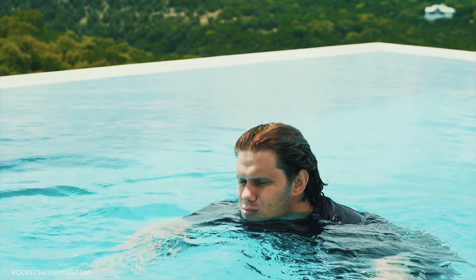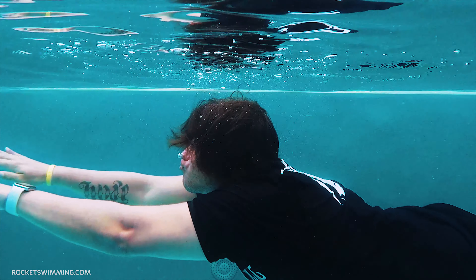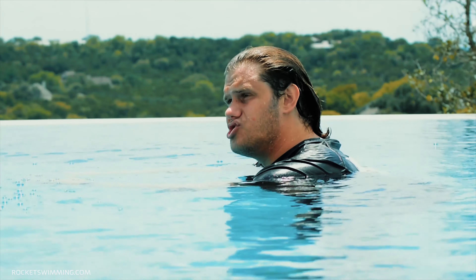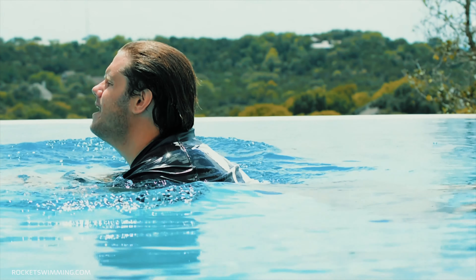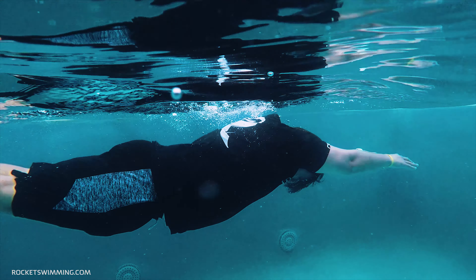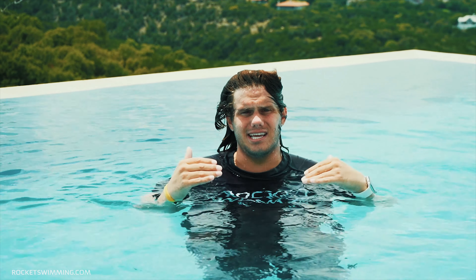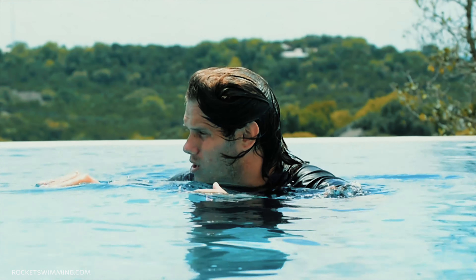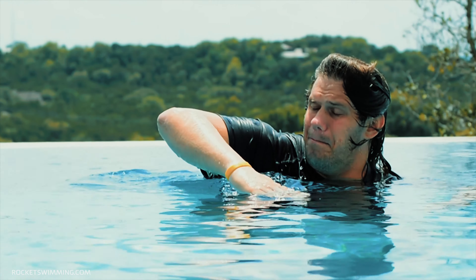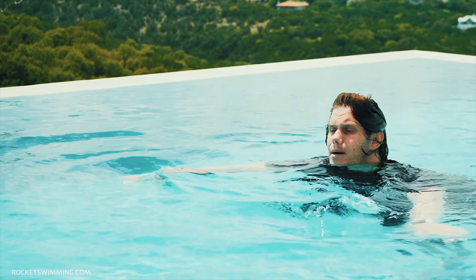Once you've got your breath, you want to put your head down in the water — you kind of want to dive your forehead forward. It should look like this: breathe, head down, breathe, head down, breathe, head down. Your head is like the steering wheel of a car; wherever your head goes your body follows. Every action has an equal and opposite reaction. Once I pick my head up, the rest of my body is going to sink, so in order to resurface I've got to put my head back down — I breathe and then I put my head down below my arms.